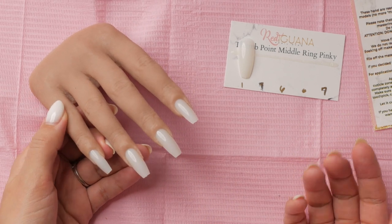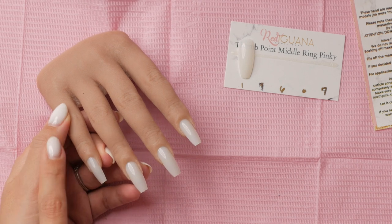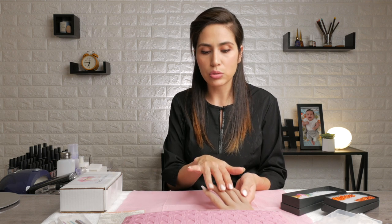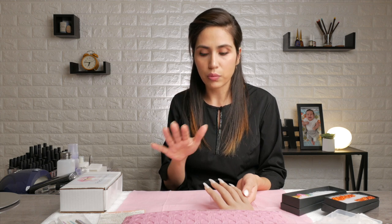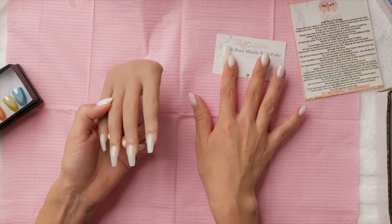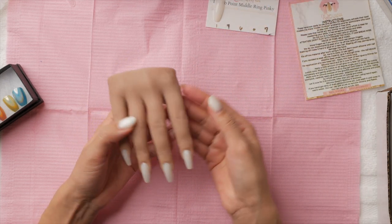These long coffin nails are size seven on the pointer, six on the middle and ring, and nine on the pinky. That's a standard sizing for most nail tips, so you can use those numbers to fit tips into your practice hand. Even when I used a size slightly larger or narrower, they still seemed to fit, so don't be too concerned about only using sizes seven, six, and nine. If you have a thumb on your hand, that would be a size one.